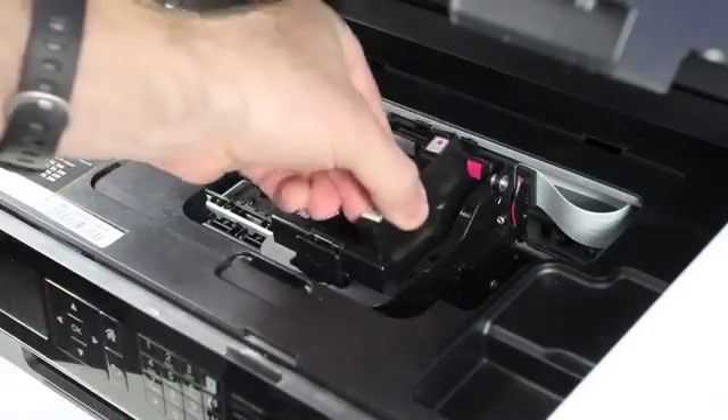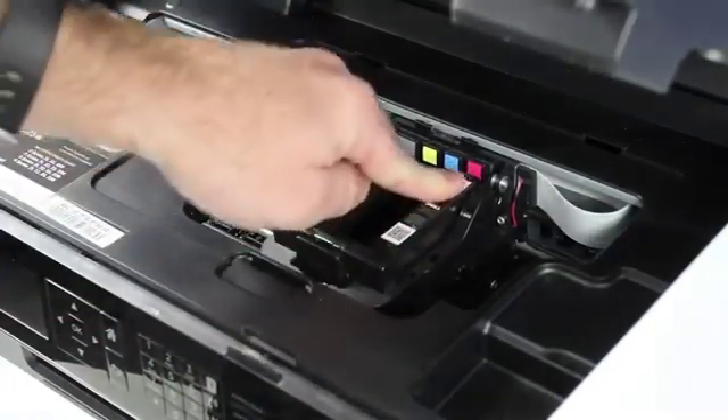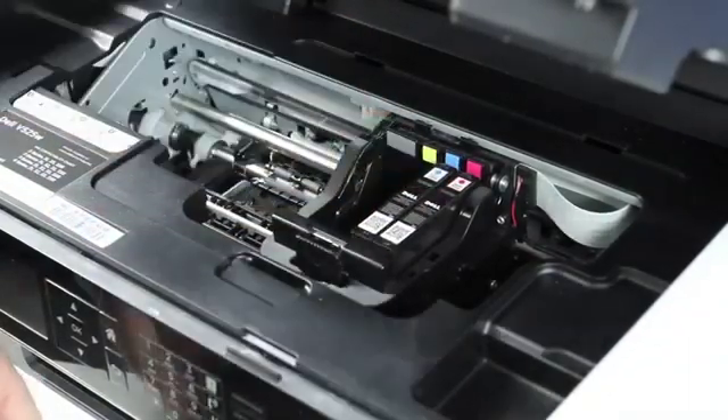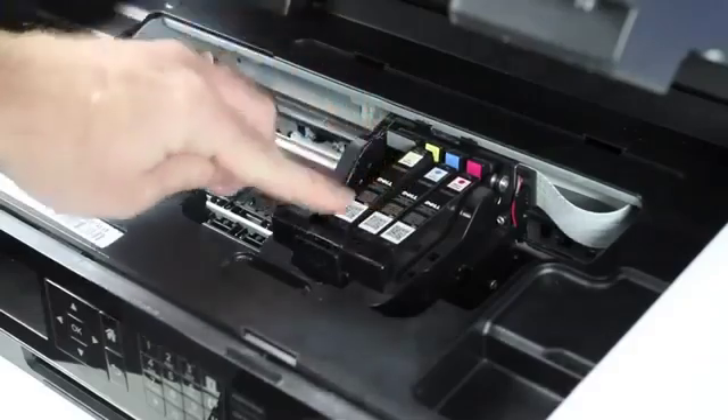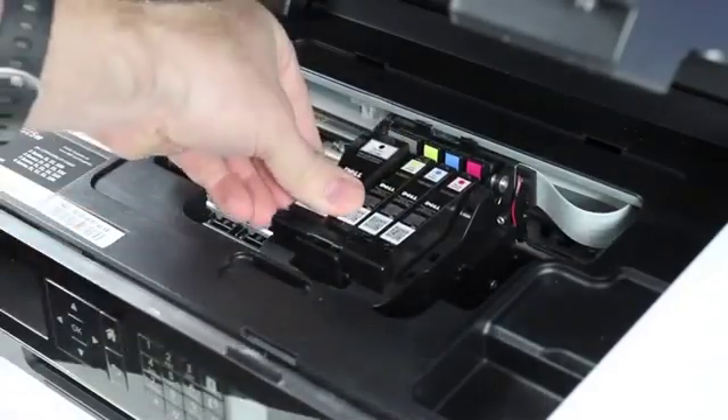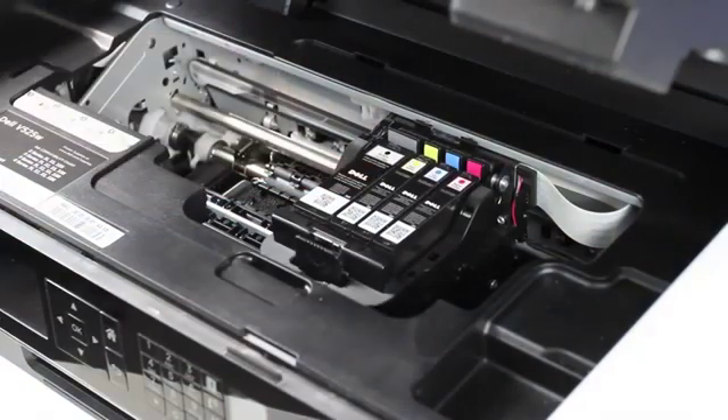Now install each of the four cartridges. Finally, close the top cover of the printer to complete the process.